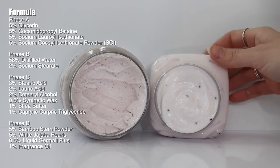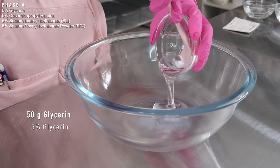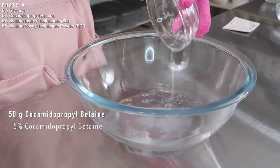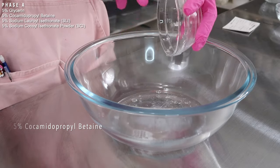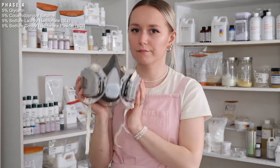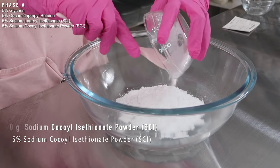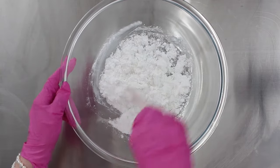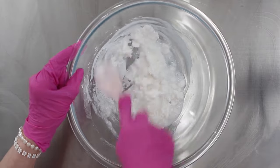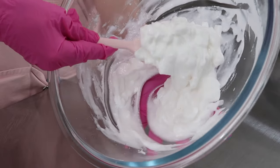I'm making a 1000 gram batch, starting with phase A. Make sure everything is nice and clean and sanitized. The first ingredient is 50 grams of glycerin — you can use a different humectant like propanediol. Then add cocamidopropyl betaine; you can use a different liquid anionic or amphoteric surfactant. Then put on a respirator — this is really important, you don't want to breathe this in — and add your sodium cocoyl isethionate (SCI). If you don't have the sodium lauroyl isethionate (SLI), you can use more SCI instead. Mix all those together and it will turn into a paste with chunks of the SLI; then set that aside and let's work on phase B.